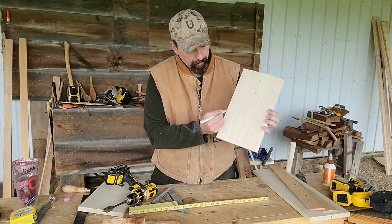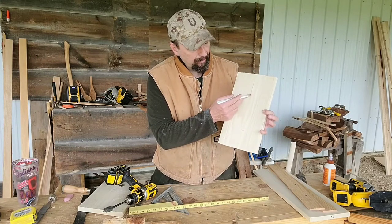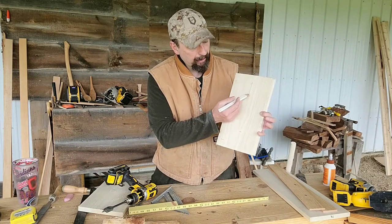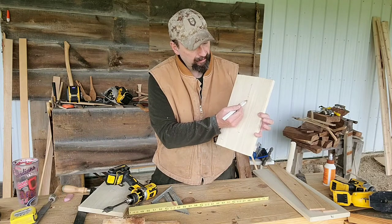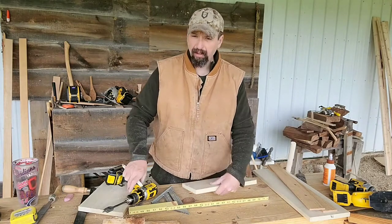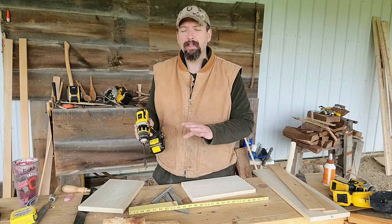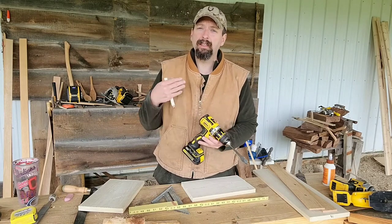I've got my layout set up for the board — I came up about five and an eighth — and I'm going to put the top of my dowel handle at 10 inches. At nine and a half inches up, I've got a hole marked and my one-inch speed bit chucked up. I'm going to drill one, transfer that over to the second board, and go ahead and drill both.